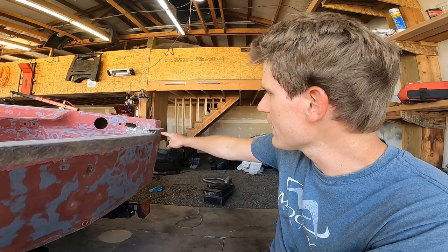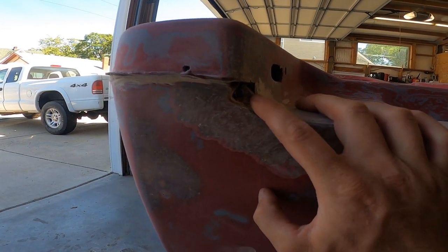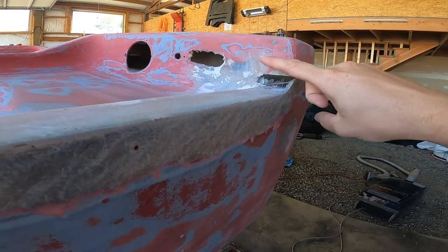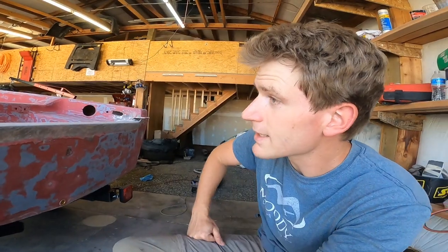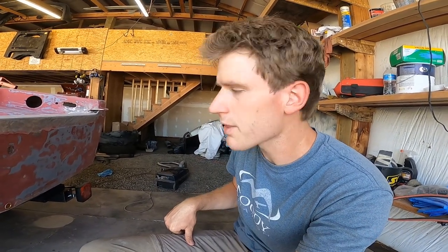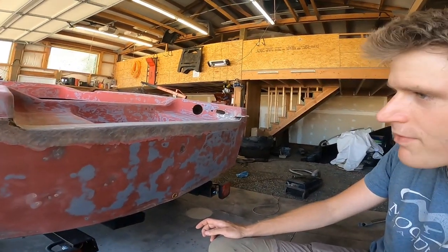I'll get the fiberglass, resin, and cloth and build up each corner. I'm going to lay a strip of fiberglass cloth first and then build up each corner, probably wrapping it around on both sides. I need to seal these corners so water can't get in, and it'll also give the corners a lot of extra strength. I'm going to get the camera set up and hopefully get this transom finished off 100 percent.